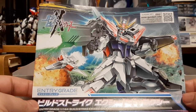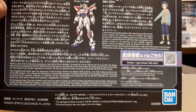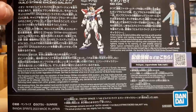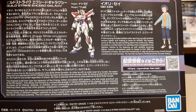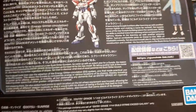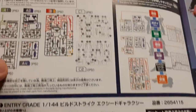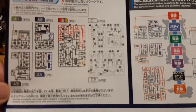We have the box art once again, and then a synopsis for it right here. It's basically why the Build Strike Exceed Galaxy was created, and what Sei has been doing on his builds, or his worlds, as we really have not seen him at all. The Meta series — three episodes — kind of wish it was more, not gonna lie, because they really could have fleshed out a lot more stuff.